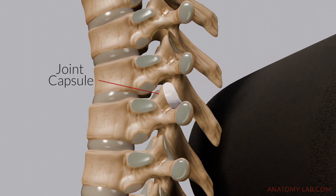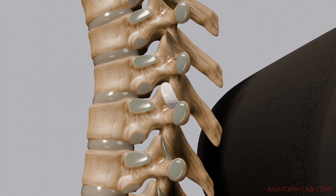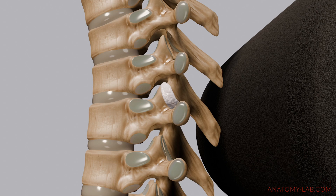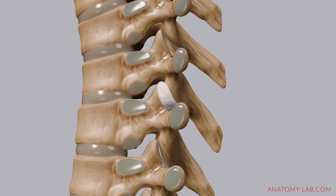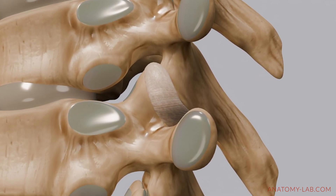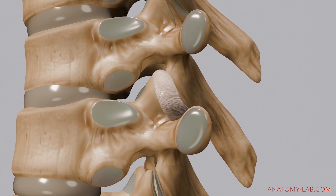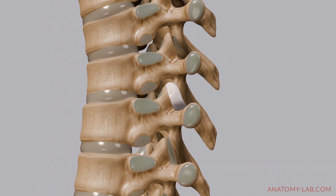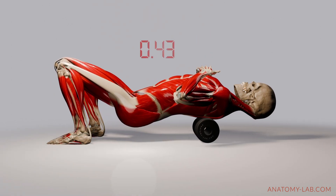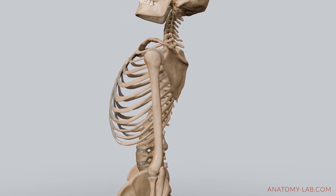It all starts with the joint capsule, which is a flexible structure surrounding the facet joints. As pressure is applied, the capsule adjusts and allows the joints to return to their natural position after they've shifted. Once the joints are back in place, tiny nitrogen gas bubbles trapped in the synovial fluid are released due to the pressure shift. After the gas escapes, the synovial fluid — a lubricating liquid inside the capsule — redistributes to fill the space left behind. This entire process happens almost instantaneously and ensures the joints remain lubricated and continue to function smoothly.